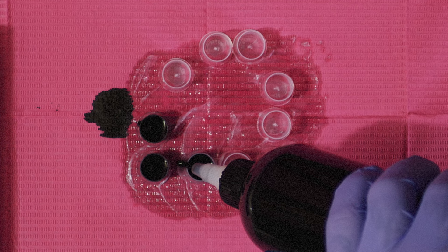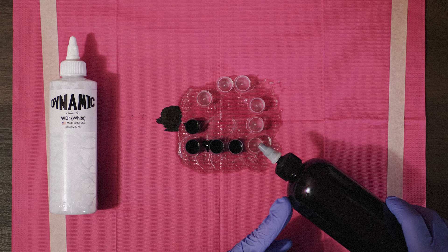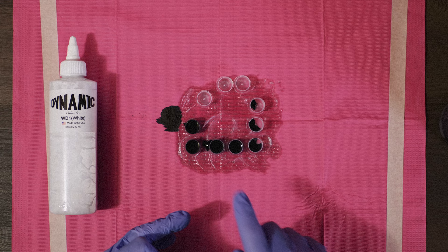For the first dark gray wash cap, I eyeball it and go until it's about 70 to 80% full. The next cap, I do about half full. Now when we get into the lighter stages, I actually count the drops. The first cap gets six drops of black, the next cap gets half of that — three drops — and the lightest cap gets one drop.